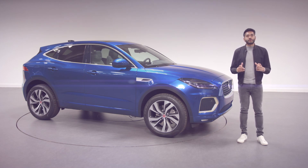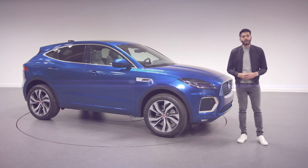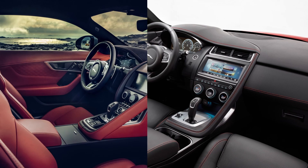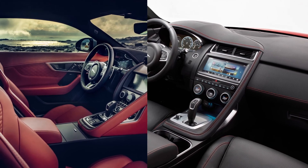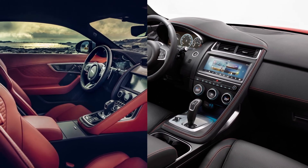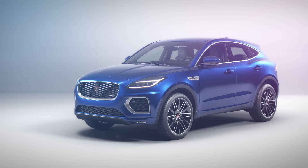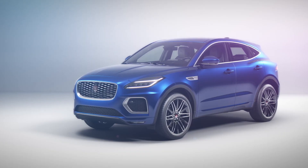But its closest relative is another one of our cars. As designers, our aim was to give e-Pace an attitude and a sense of sportiness that sets it apart from other compact SUVs, and we introduced graphics and details inspired by our F-Type sports car to the exterior and interior of the original e-Pace. For the new e-Pace, our aim was to continue that philosophy.